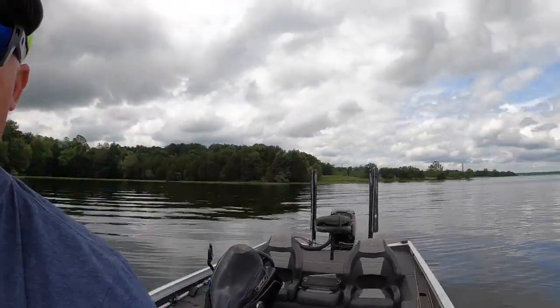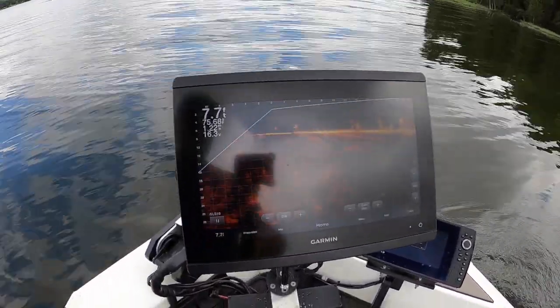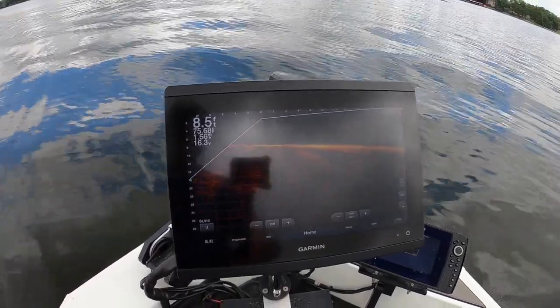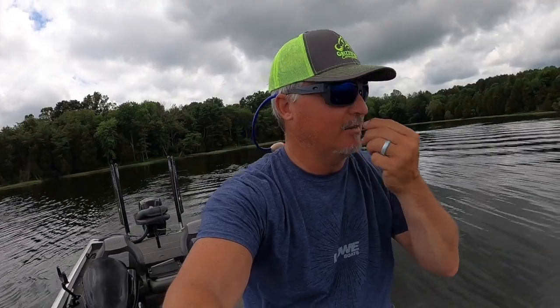A lot of people ask whether lithium batteries make your LiveScope picture clearer. I can't say definitively yes or no, but it's the clearest picture I've ever seen on my monitor. With full battery power going to the unit you'd expect the best image possible. It might not be better than what you get at 12.4 volts, but it's as good as it can be — and it'll stay that good for 6, 7, 10, 12 hours. Not worrying about voltage and getting the best picture is everything.